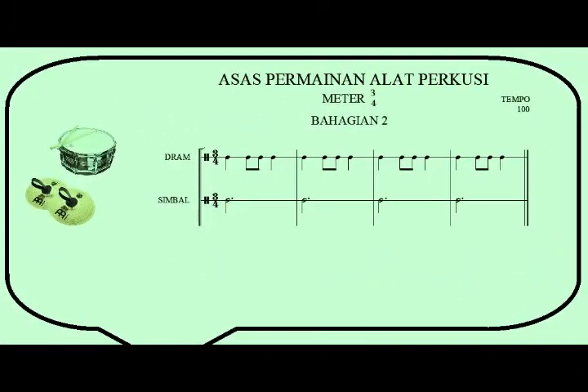Lesson two: snare drum and cymbals. All right, let's repeat again. Snare drum and cymbals. One, two, three.